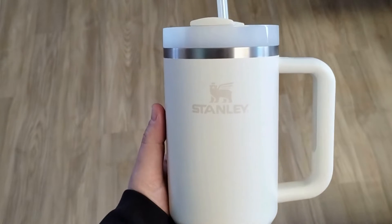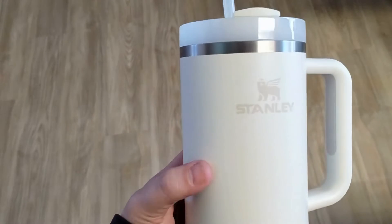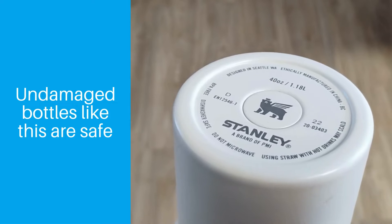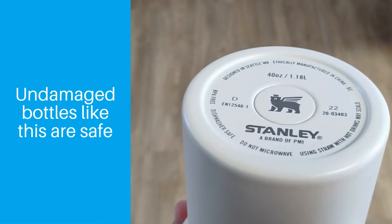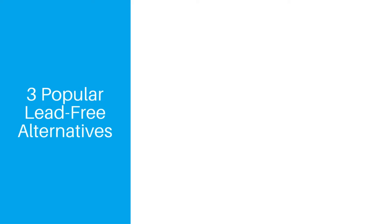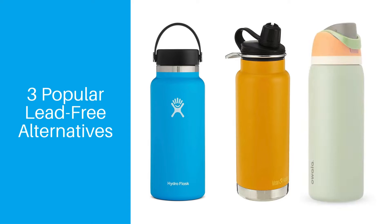Realistically, this isn't a health risk in most cases, and if your bottle is in good condition, then you probably don't need to worry. But if the base of your bottle becomes damaged, then you might want to consider switching it out for a new one. Three of the most popular alternative brands that already use a lead-free plug are Hydroflask, Clean Canteen, and Owala.